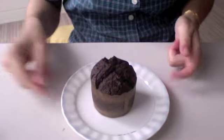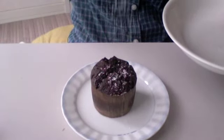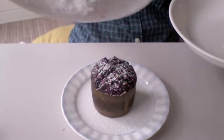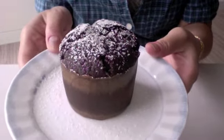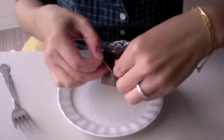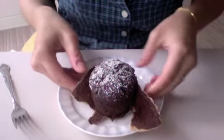Once the cakes are completely cooled, take some powdered sugar and sift it on top. A really cute, elegant little chocolate cake. It's in a fancy cupcake container, and it's steaming because it's super hot. Let's try it — down the hatch! Itadakimasu!